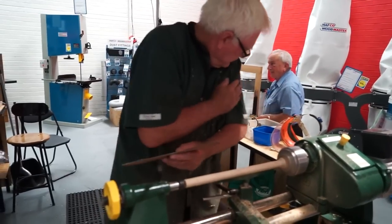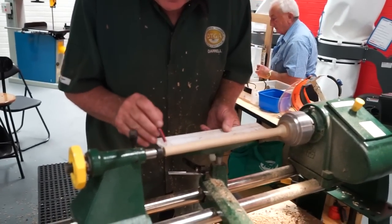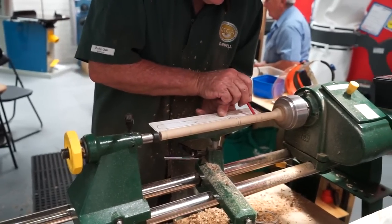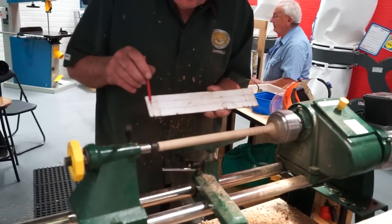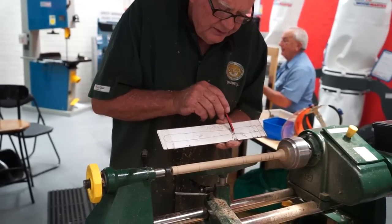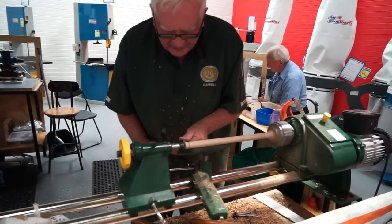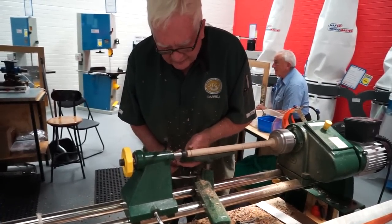Now we come to the pencil gauge. It rests on the tool rest just where we want it, and we put it on the mark. That shows all the points: the end, the high point, the bead, the high point, the bead, and then the special on the top. Mark the bottom end of it — we don't go too far in because if we do we're going to lose our strength. Round that off.